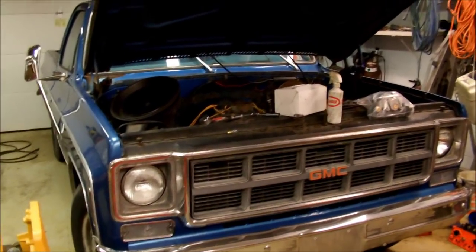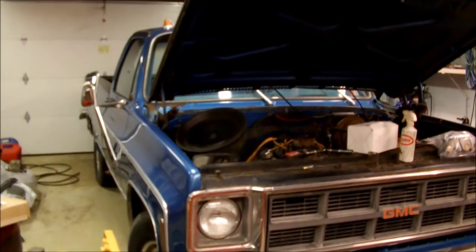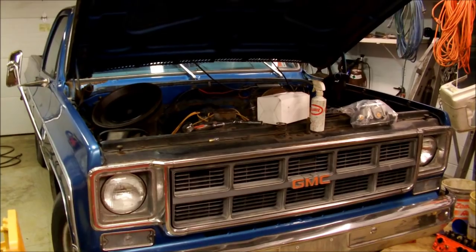I uploaded a video like two weeks ago that I got this 78 GMC. Well it's finally time to start working on it and get it on the road.